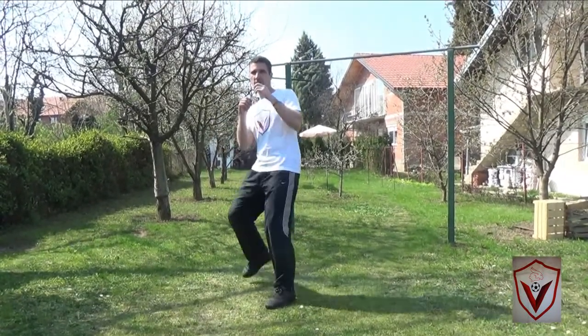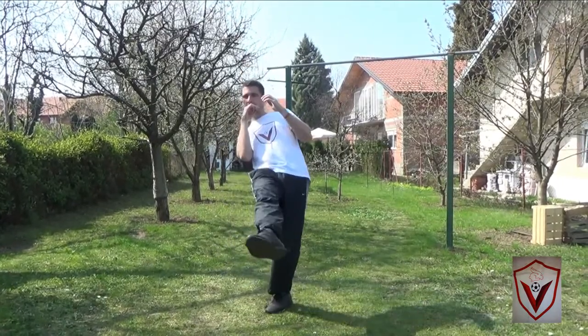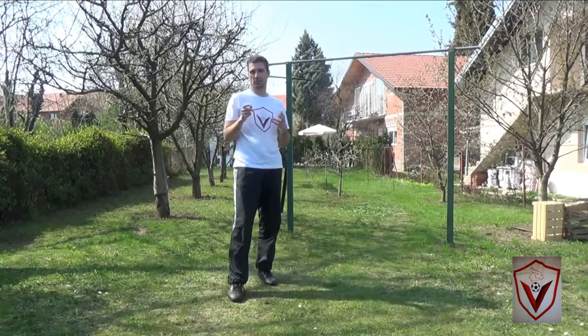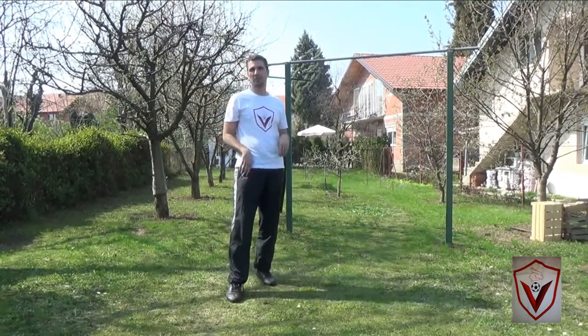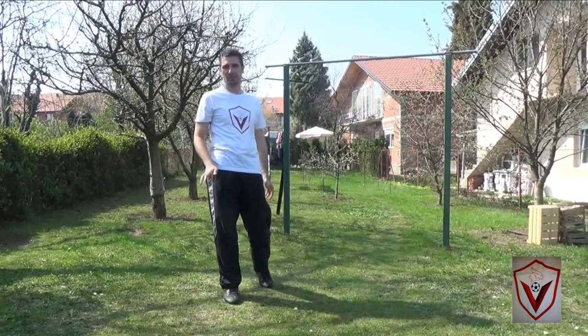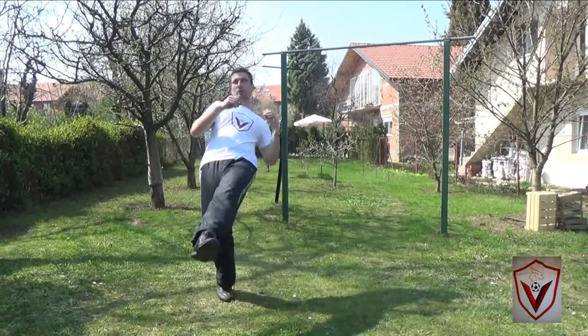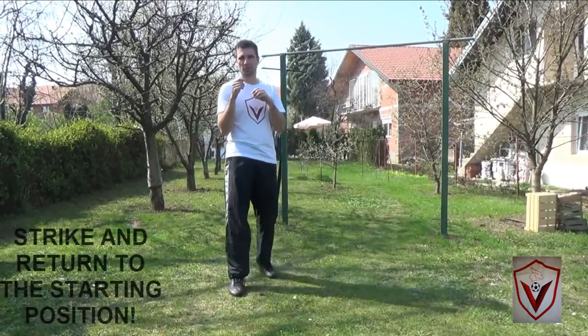For the southpaw fighter you can also switch guard. I feel easier with the right leg, but you can do it with the left as well — see. It depends on the flexibility of your hips.